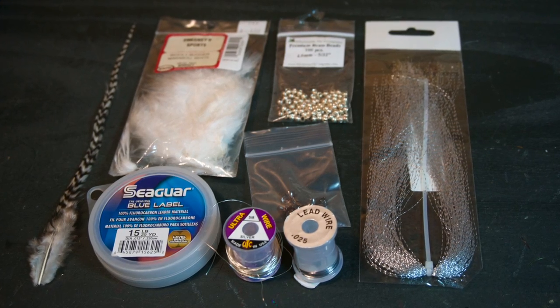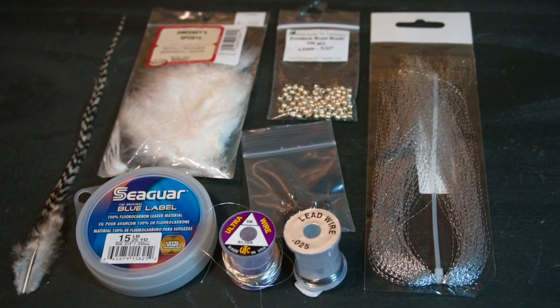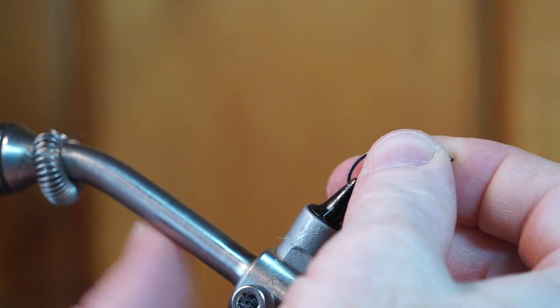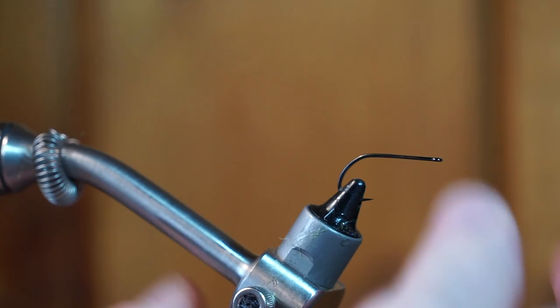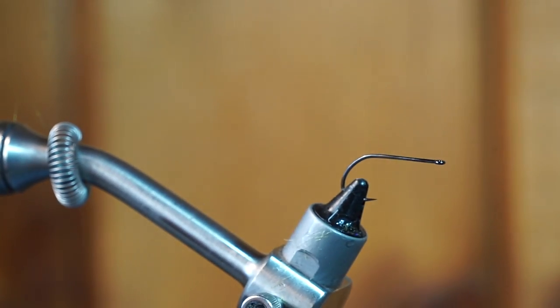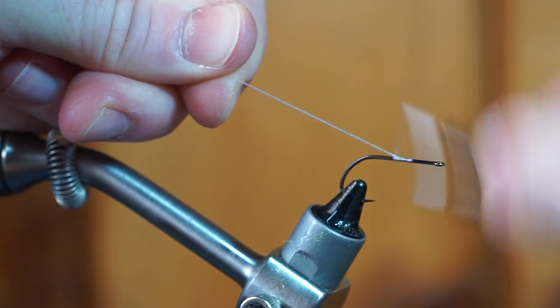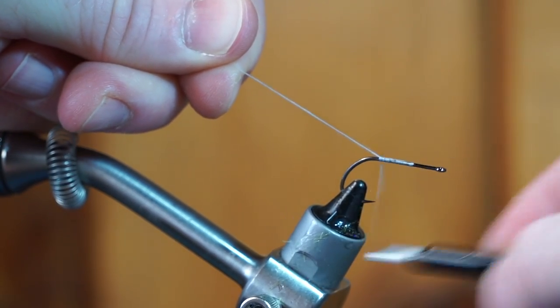For a detailed list of materials and links to where you can get them, click the Read More in the description section. First, we're going to start with the tail of the fly. I am using Gamakatsu's B10S in size 6, and the thread is Danville's 210 Flat Waxed in white.